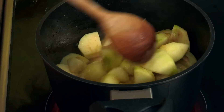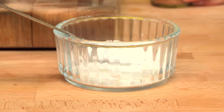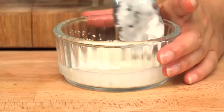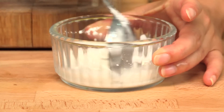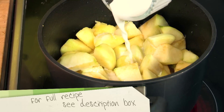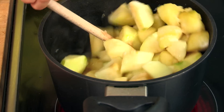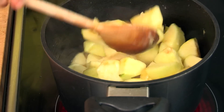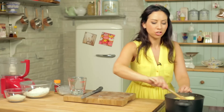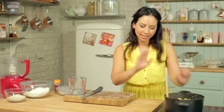Sprinkle of cinnamon just to give it that extra bit of flavour, because apples and cinnamon make an amazing combination. Leave this to bubble just for a few minutes until the apples start going a little bit soft. Mix the cornflour with a little bit of water just to make it into a paste, pour this into your apples, give it a good stir around and just leave this for another couple of minutes just to thicken up that sauce. The cornflour makes the sauce in the apples and makes all those juices lovely and thick and syrupy.